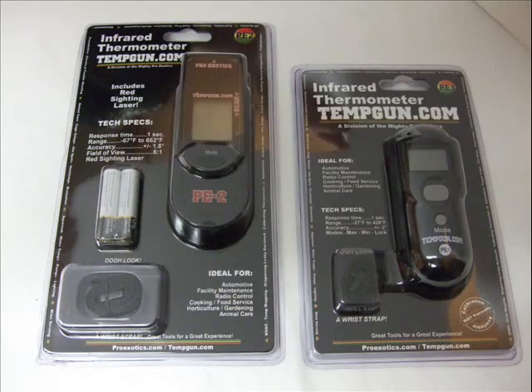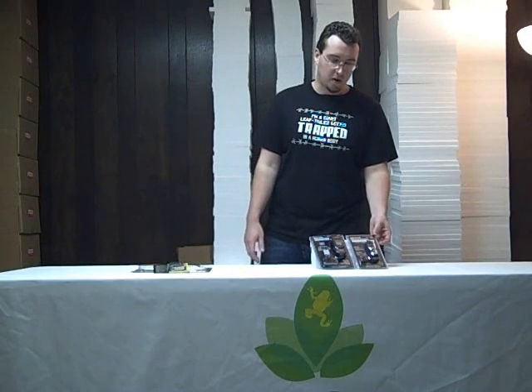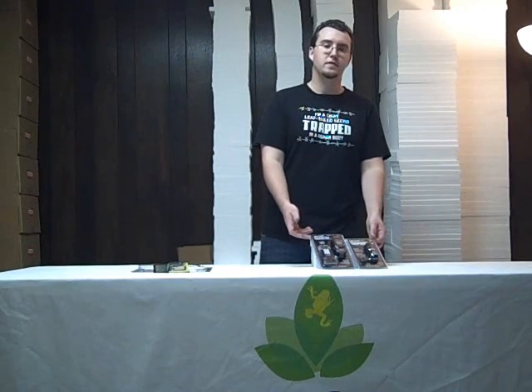These are great for getting an idea of the ambient temperatures of the enclosure. For measuring the actual temperature of a basking area, temp guns are the method of choice. Josh's Frogs carries two models of infrared temperature guns: the PE-1 and the PE-2. The PE-2 comes with laser sights so you can ensure the actual area you're measuring the surface temperature of, and it has a slightly higher accuracy. That being said, for the uses in this hobby, either of these works equally well. To operate a temp gun, you simply turn it on, depress the button, and aim it a few inches away at a surface. A digital readout will pop up on the screen that tells you the surface temperature of the area you're aiming the device at.